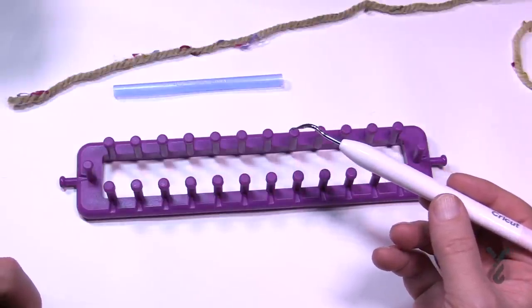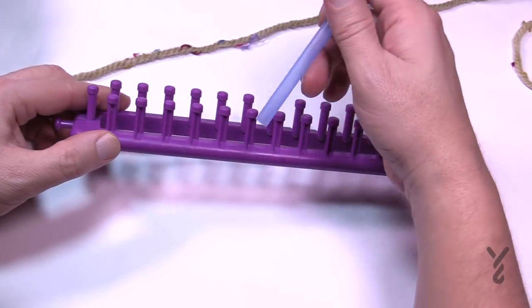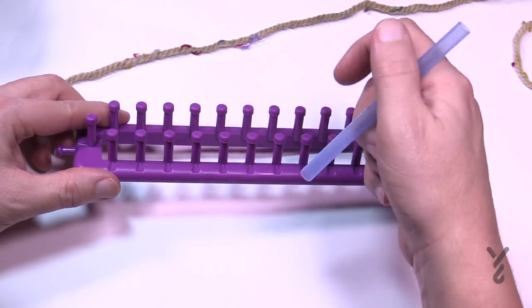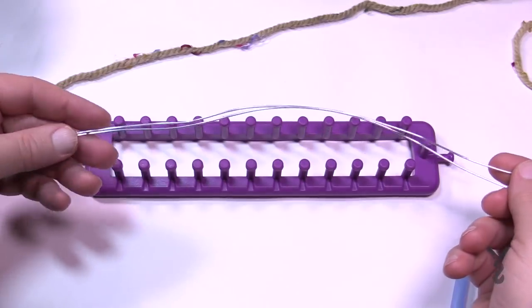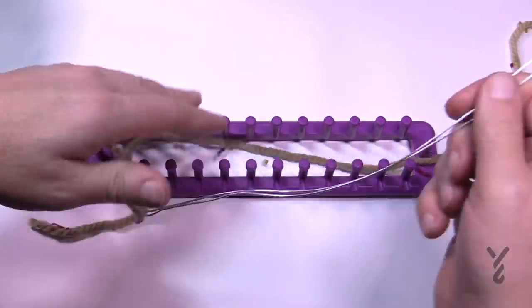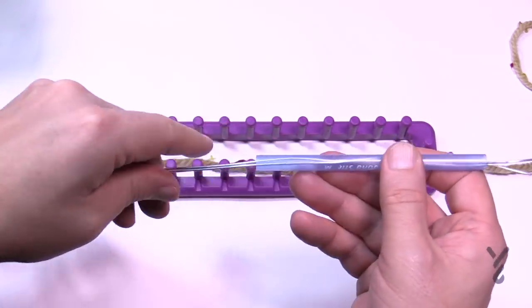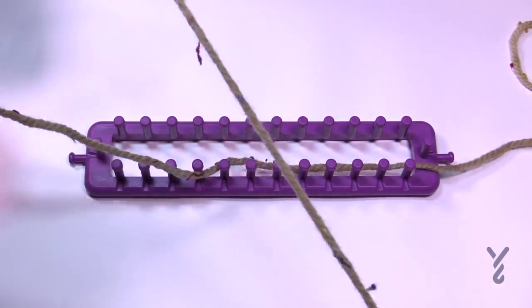Let's get right started and load up our empty pen. You're looking for a pen that will fit in between the pegs — if it can sink down, you're laughing, and you don't have to hand wrap with your fingers; you can just draw the yarn on with the pen. Using a piece of wire or floral wire, grab your yarn and sandwich it between the wires right to the end. Then insert it into the pen, pull it through, and that's it — your pen's loaded and good to go.